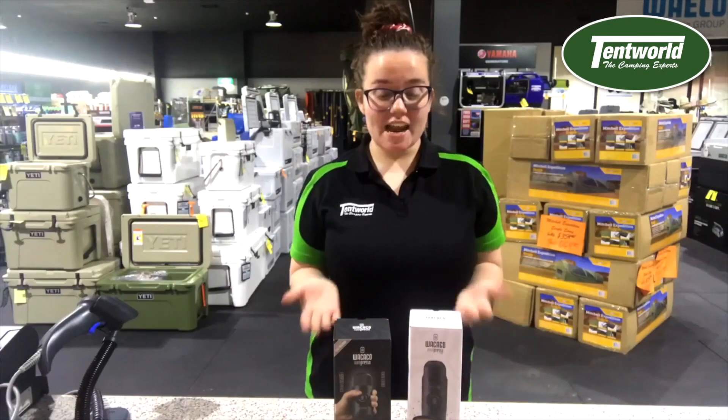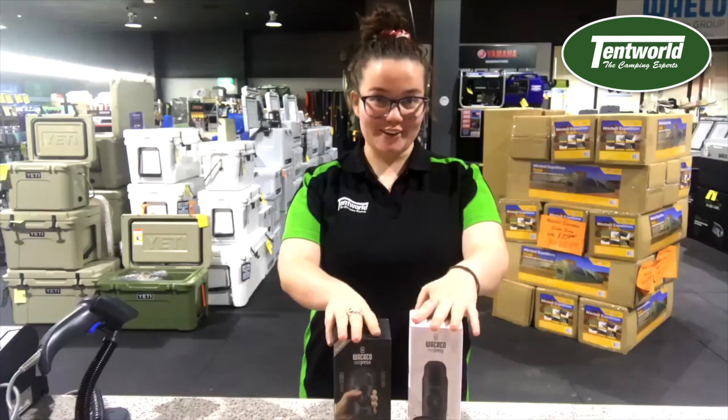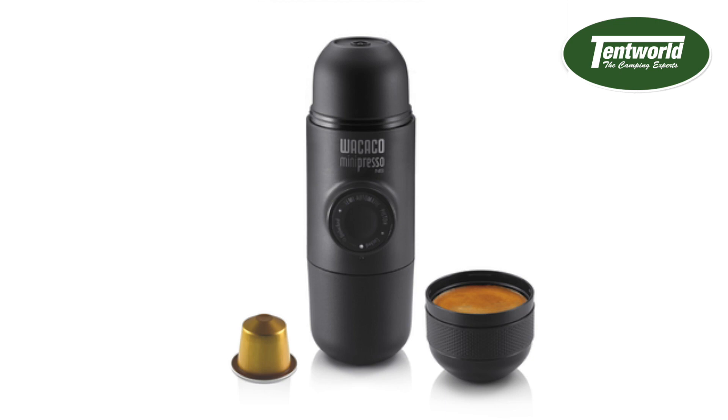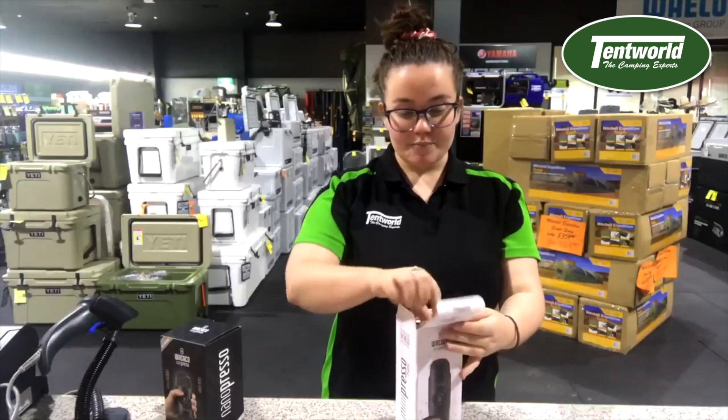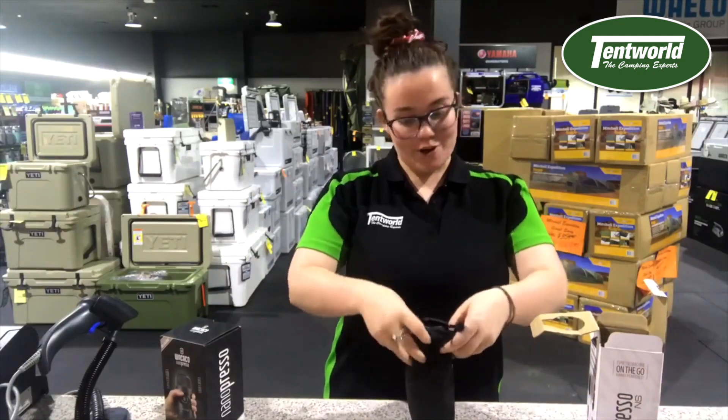Hi, I'm Tian from Tentwell Townsville and today I'm going to show you the difference between the Wacaco Nanopresso and Minipresso. We're going to start with the Minipresso today. The Minipresso does pod coffee, so if you have your Nespresso pods, they'll fit into these perfectly.